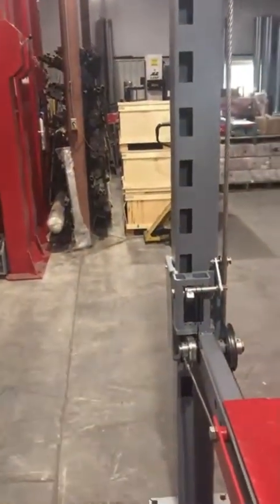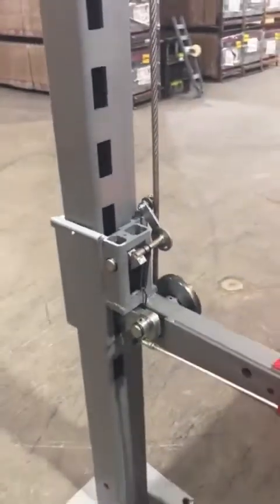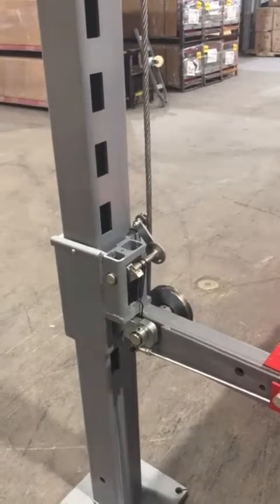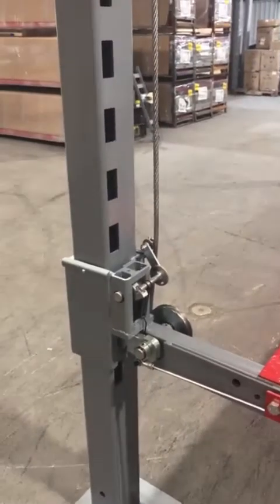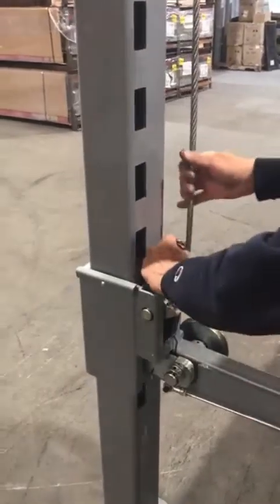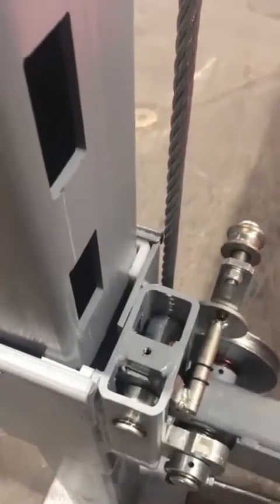Now I'm going to put some slack in and show you what an unlocked secondary latch looks like. I'm lowering onto our primary lock, and at this point I'm going to get extra slack in the cable. And if this cable were to ever leave this roller, the springs engage.